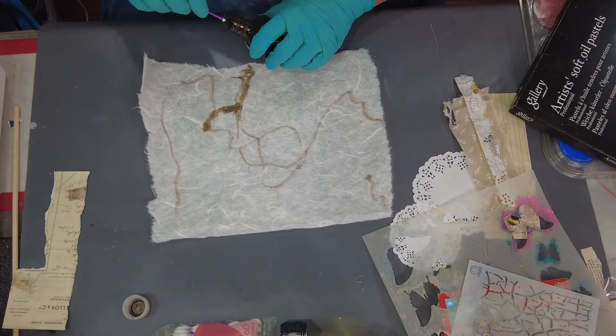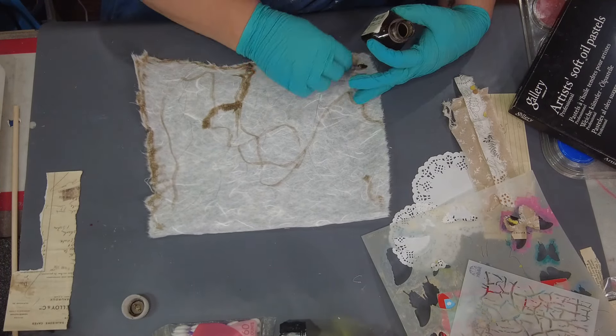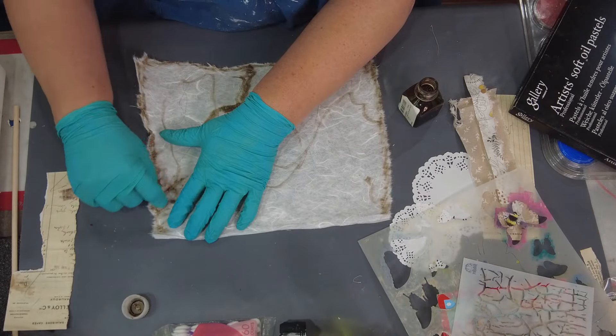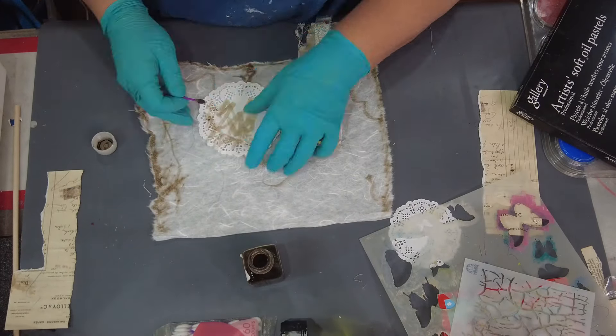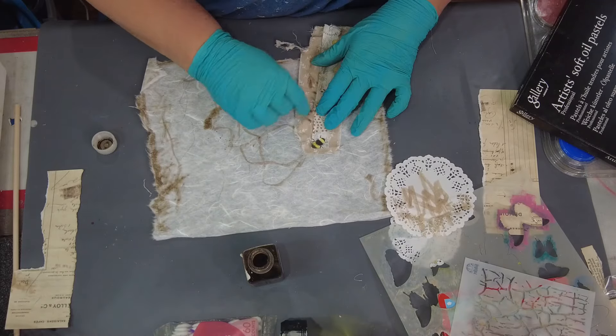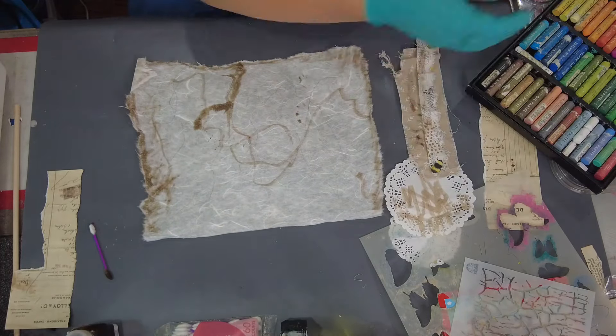So this is just some walnut ink and I'm using a q-tip and just applying some walnut ink along the edges and just in random areas. I also went ahead and applied some on some of the other items that I plan on putting onto the piece.